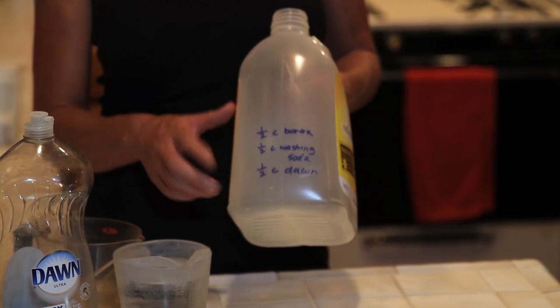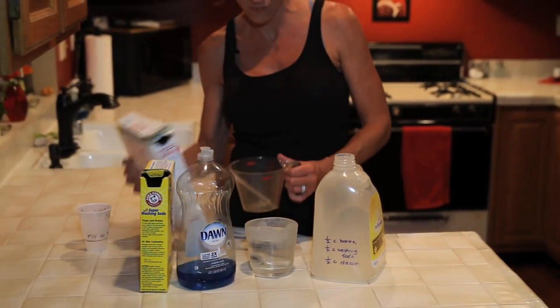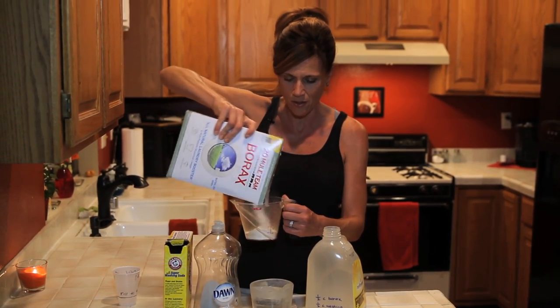The recipe uses half a cup of borax, half a cup of washing soda, half a cup of Dawn, and then some hot water and some cold water. Let's go ahead and get this made. The borax can get a little lumpy sometimes, so you may have to break the chunks up.